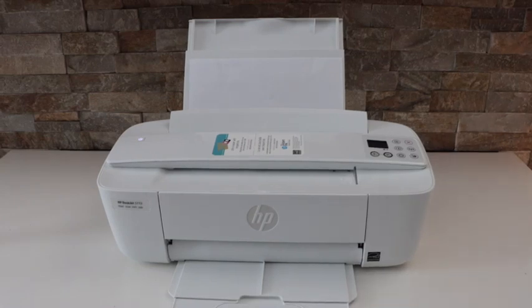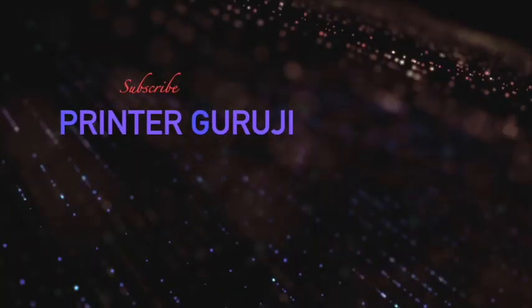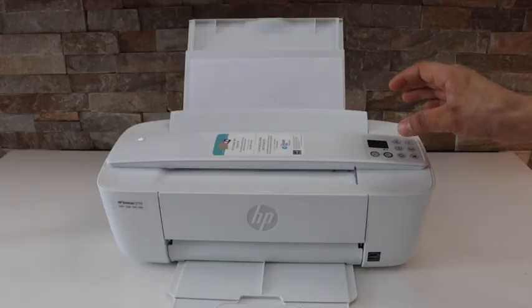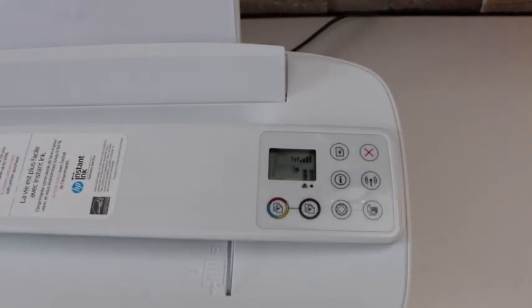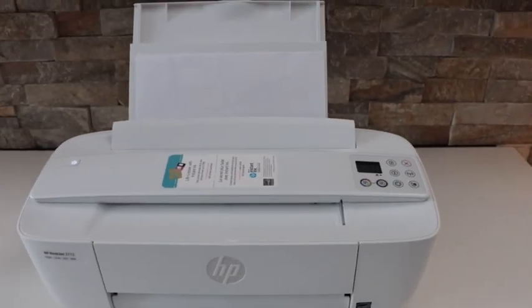In today's video I'm going to show you how to fix a paper jam in your HP Dexter 3700 series printer and also fix the error E4. If you go to the screen, you will see there is an error flashing here — E4 error — that means there is a paper jam inside the printer.